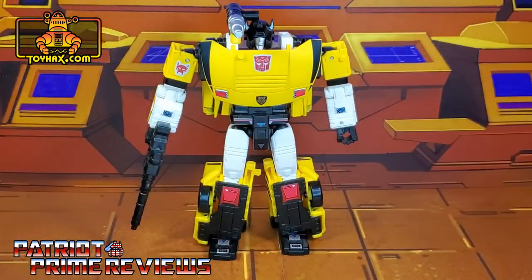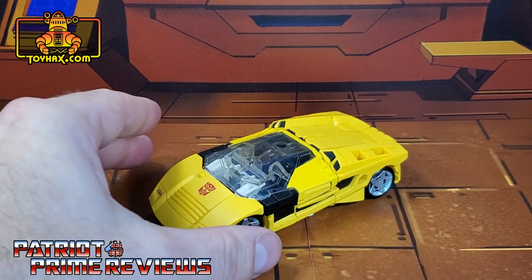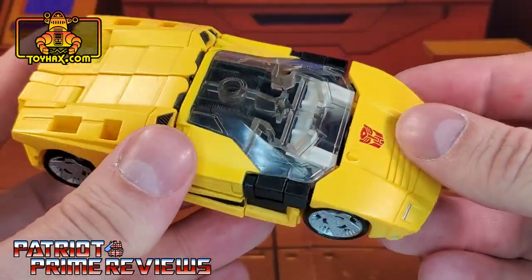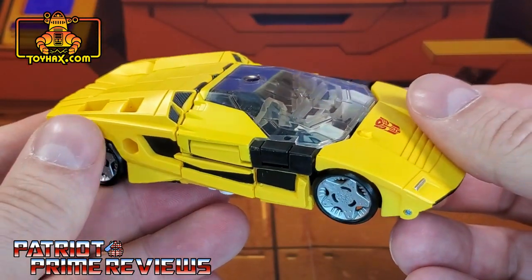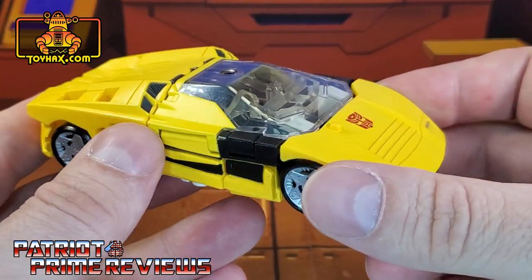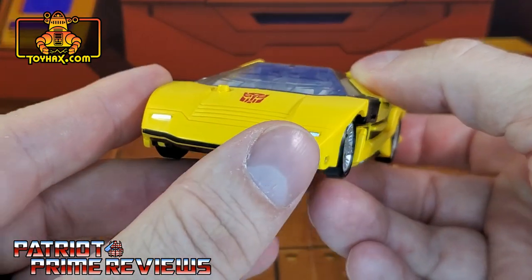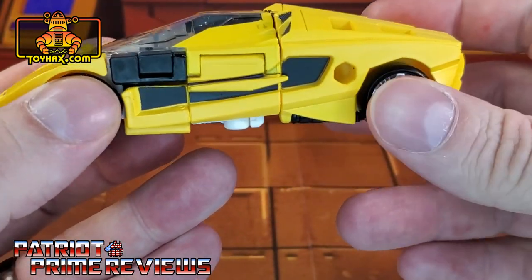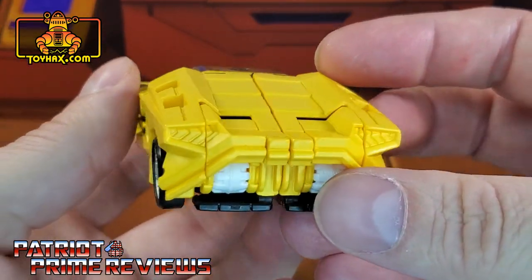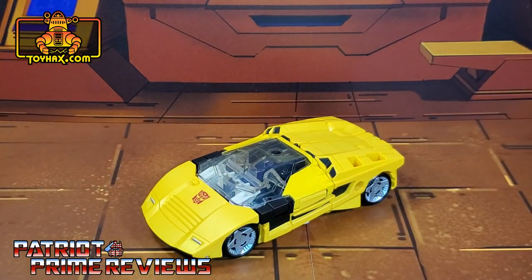There is Tiger Track in robot mode after. In vehicle mode, straight out of the packaging, Tiger Track looks a little off. I think that's because of this massive clear cockpit that just shows off way too much robot junk — I do not like that at all. But aside from the cockpit, which takes up about 50% of the car, the rest of the vehicle looks really good with the black paint applications along the side, the black up in the intakes, the Autobot logo, a black bumper, the silver headlights, and the wheels look really good. Take note, Hasbro — Siege wheels look great. You botched it with the clip-on Earthrise wheels. The back is a little plain, but all in all, not a bad looking vehicle mode if you could look past the cockpit.